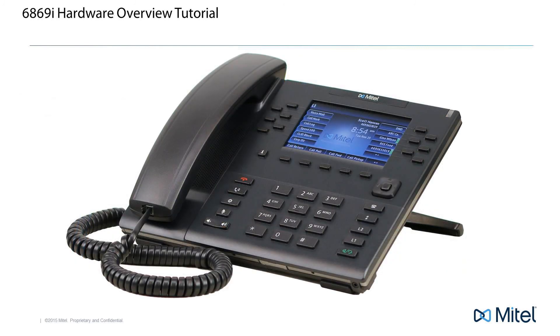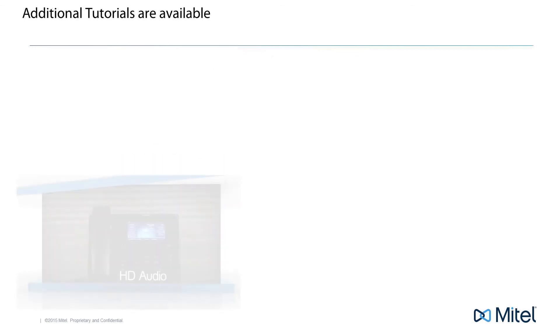This concludes the hardware overview. Your phone is now assembled and ready for use. Additional tutorials are available on how to set up, configure and use the telephone features.